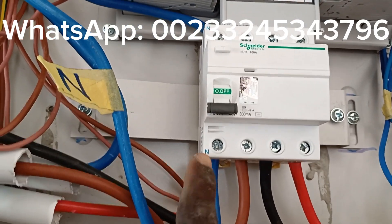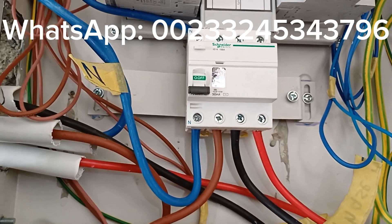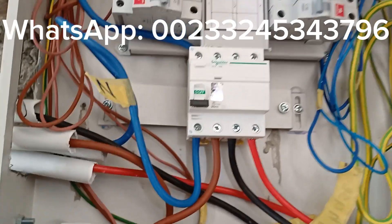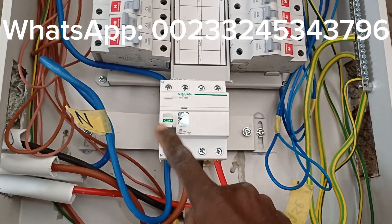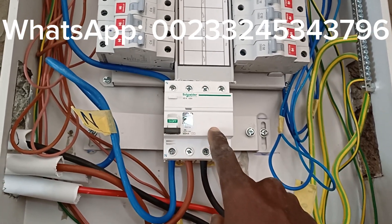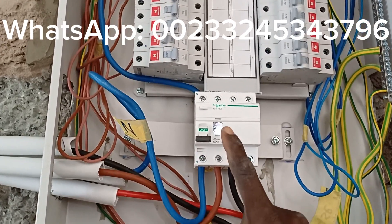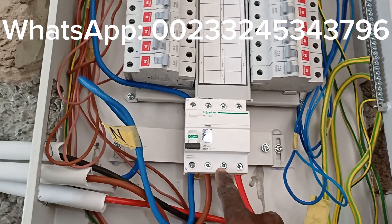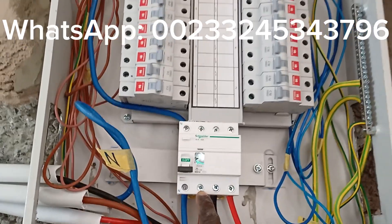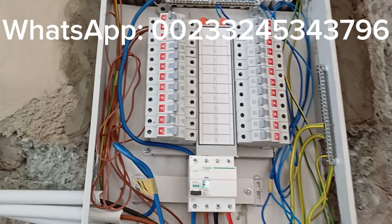I always recommend: read the instructions when you are fixing or doing installation on electrical equipment. Read carefully. If you are not someone who likes reading, you will find yourself in a deep mess if you're working with electrics and don't read.